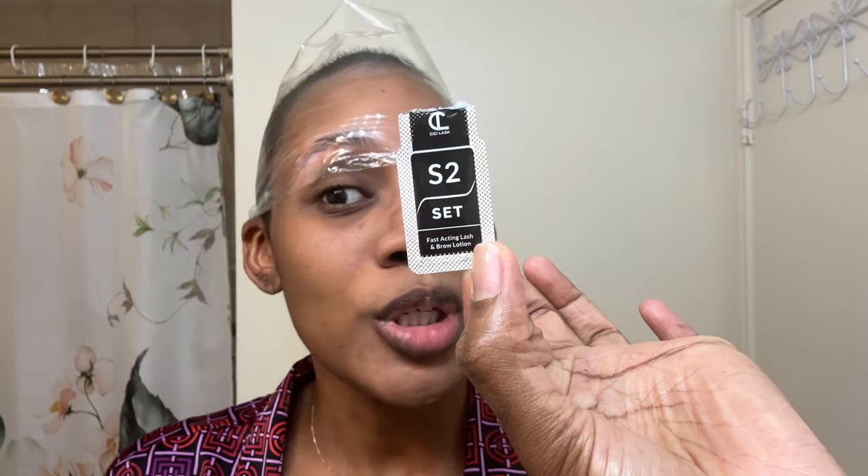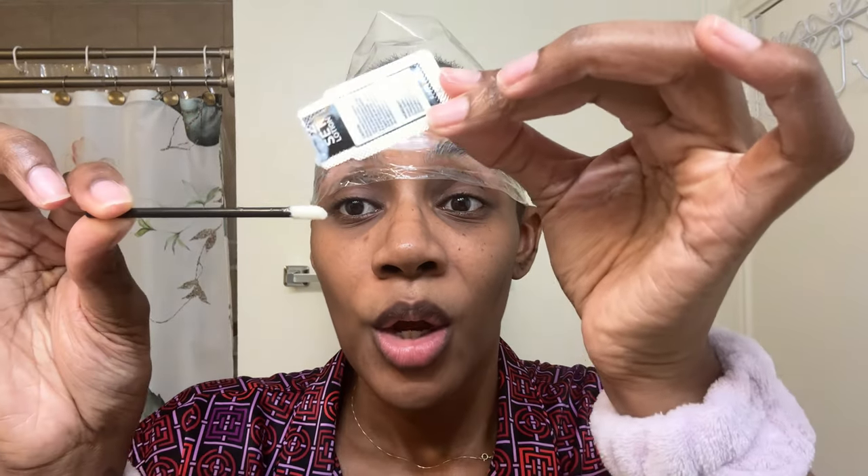Then you'll add your piece of saran wrap around your entire head to make sure that your brows are laying flat, honey. And then you'll leave it on depending on how thick or thin your brow hair is — mine was six to seven minutes. So I realized I didn't video any of that. You're going to wipe off step one with a clean cotton round or cotton square. Then you're going to take another one of these flocked end sticks, going with step two, which is set.